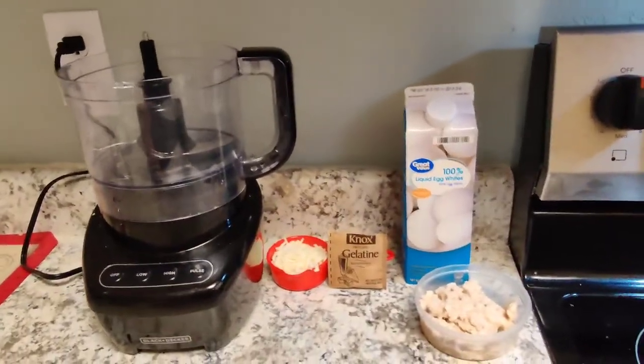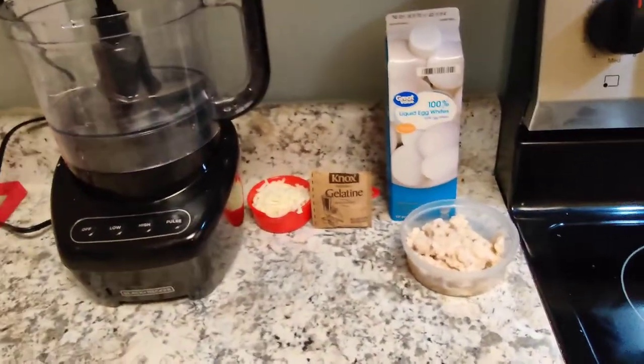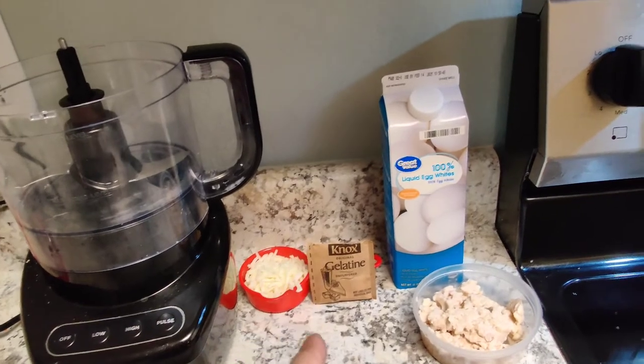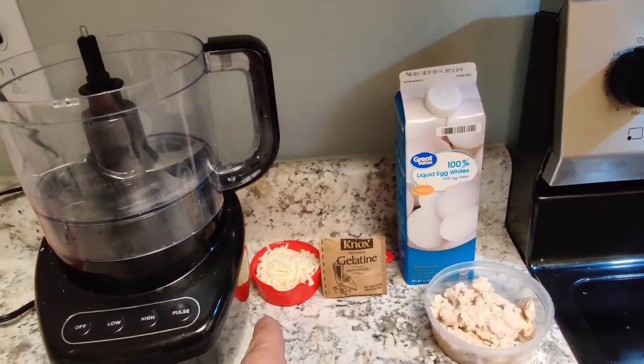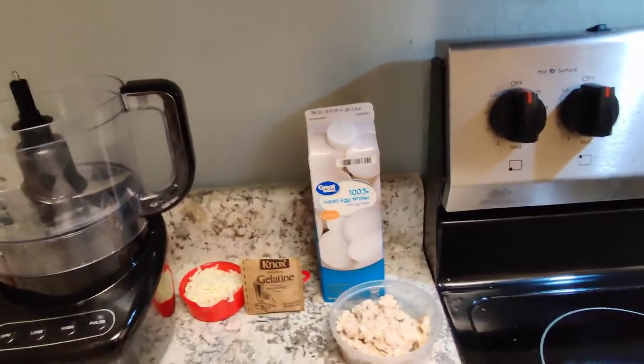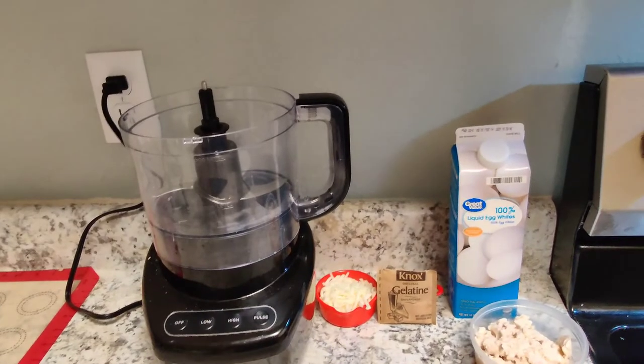All right, ingredient roll call real quick. So we've got about six ounces of canned chicken. We've got half a cup of mozzarella. We have a half teaspoon of gelatin, and we're going to use two tablespoons of liquid egg whites. So we're going to get everything into the food processor and blend it together.